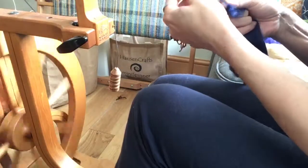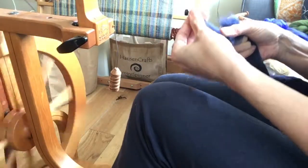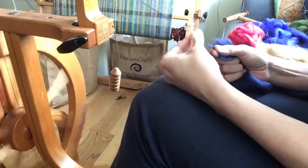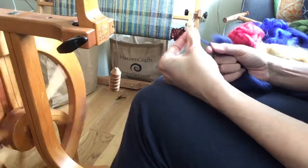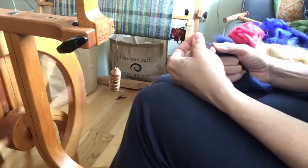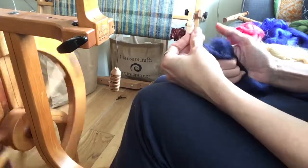This fibre, being so soft, will handle quite large amounts of twist. By having quite large amounts of twist, you'll stop it from pilling, because the short staple fibres will like to ease their way out from the blend.